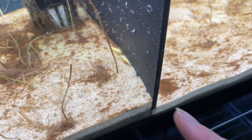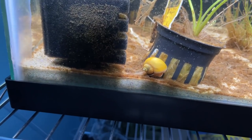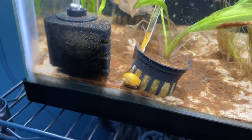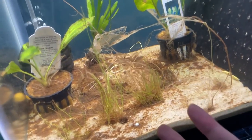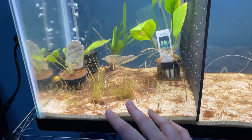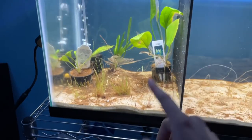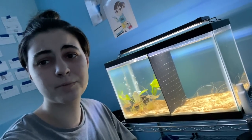I'm completely blown away by how much better the tank looks with this light. You can now actually see our shrimp — both of them are just sitting by the divider — and our snail is right over here. I can finally show you guys things in the tank without it looking bad. Now it's time to clean up the aquarium, add some rocks, and actually complete the aquascape.